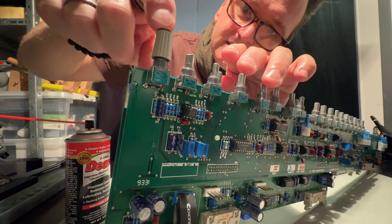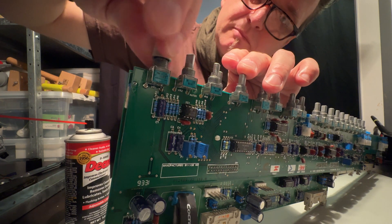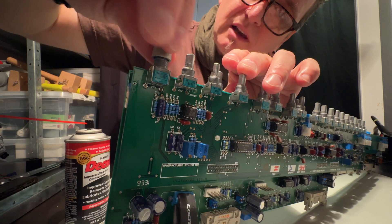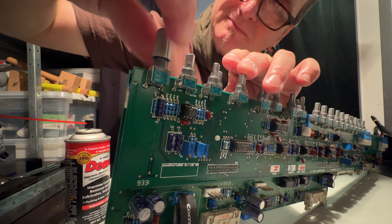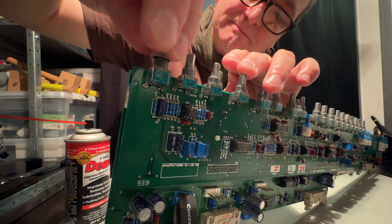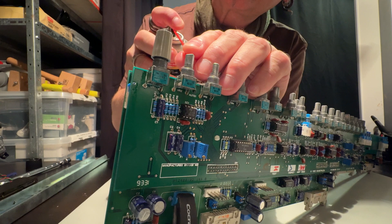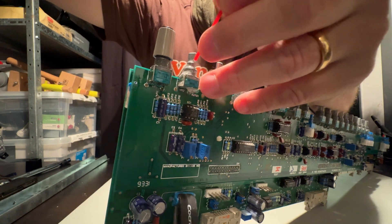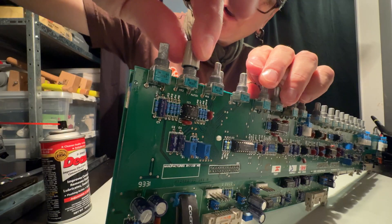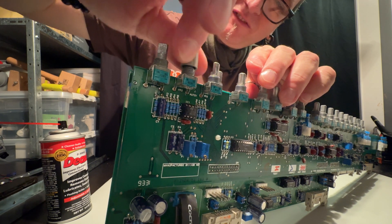The first two gain knobs seem to have the most problems, so we're giving them a little bit more love than the other ones. You can actually feel how it's making a difference.